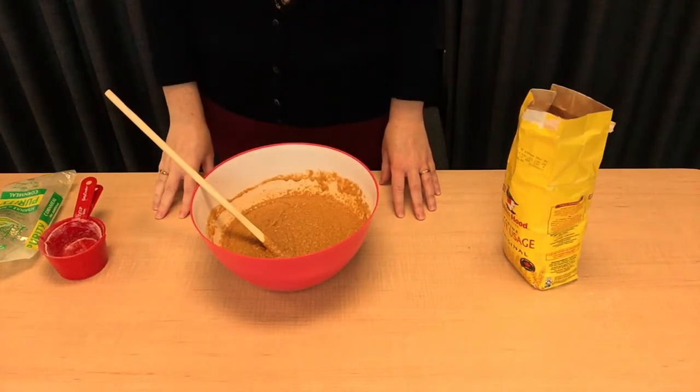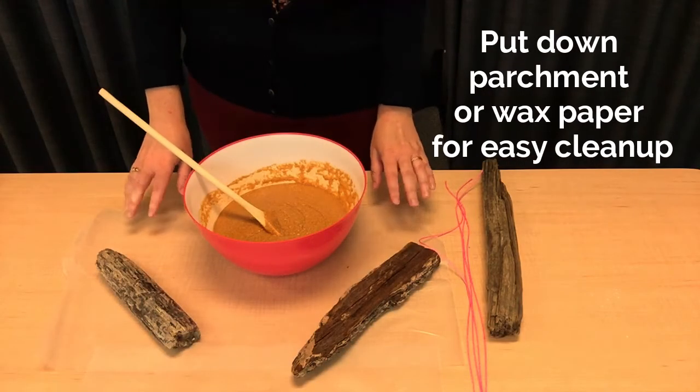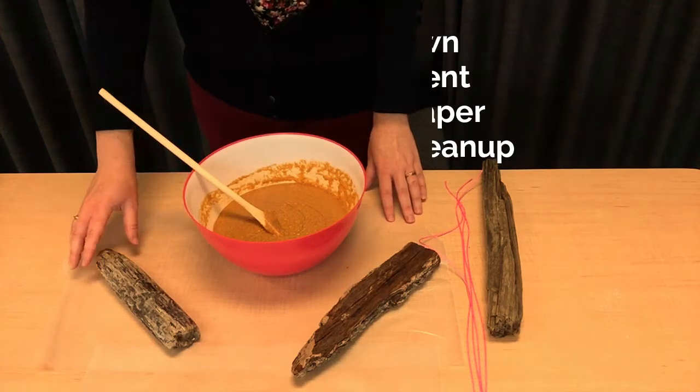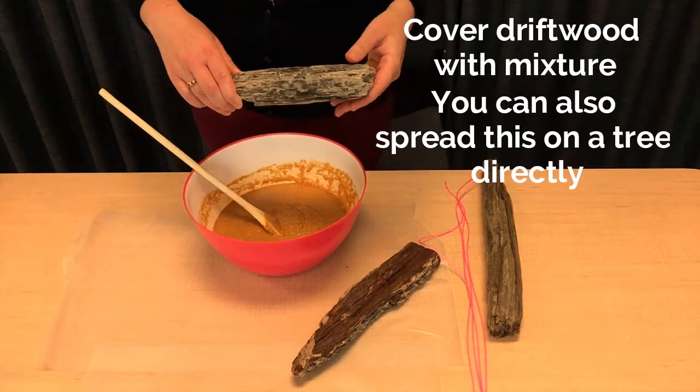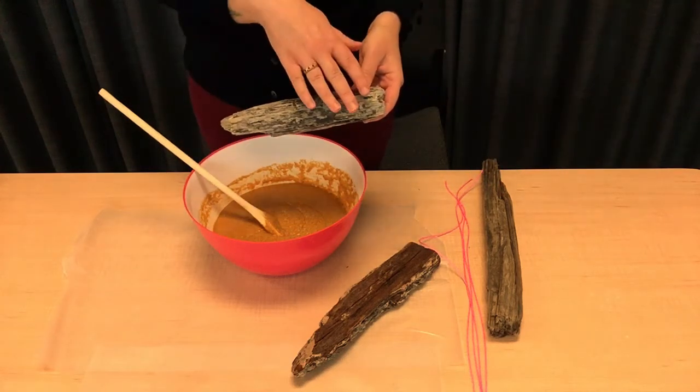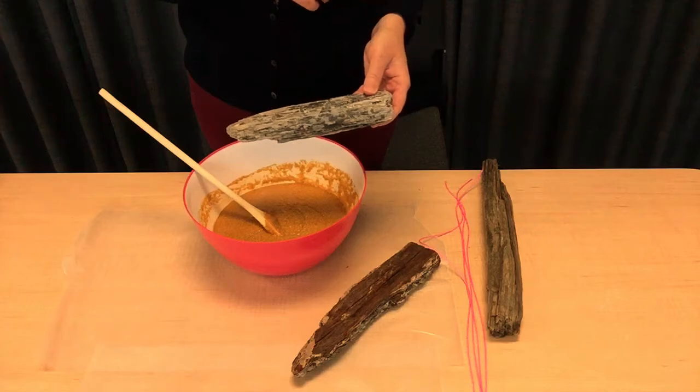Now we're ready to put this on our driftwood. This part might get a little bit messy, so we put down some parchment paper just to make sure. What we're going to do now is cover our driftwood with the mixture. We have other pieces of driftwood as well, just in case.